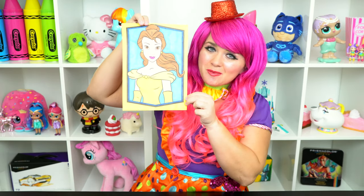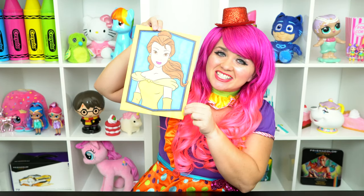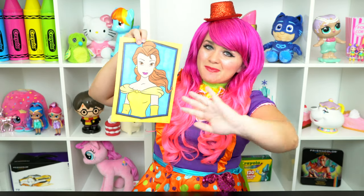Alright guys, thanks for watching. I'm Kimmy the Cloud. Hope you had fun coloring along with me today. This picture of Belle turned out so beautiful. Have a colorful day and I'll see you tomorrow. Bye!